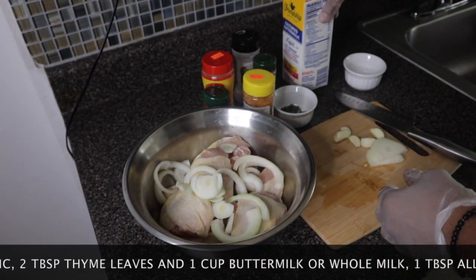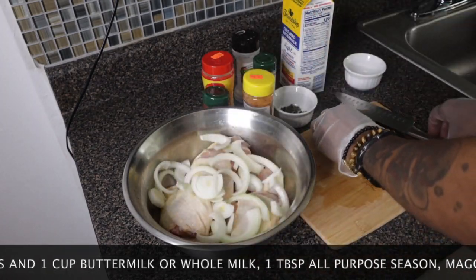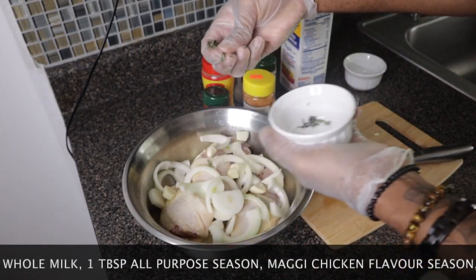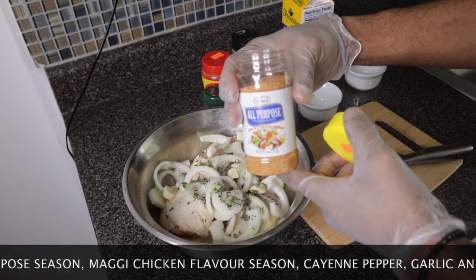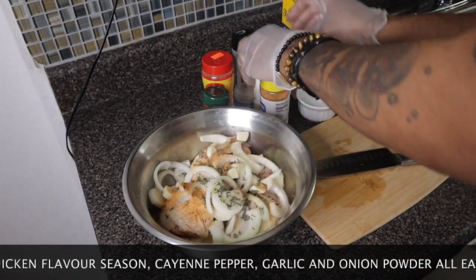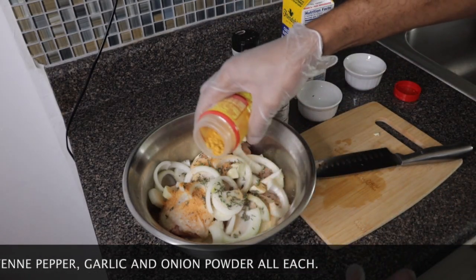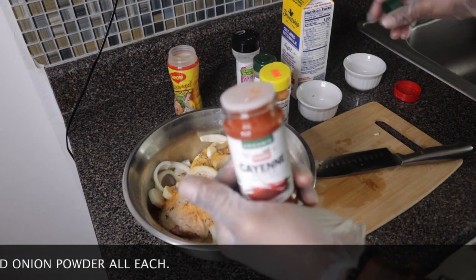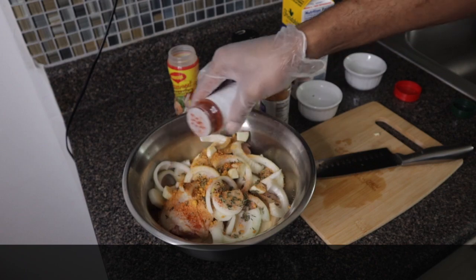If you don't have buttermilk you can use regular whole milk. I've added some onion and some garlic. I'm going to add some thyme, about one tablespoon of Grace all-purpose seasoning, one tablespoon of Maggi chicken flavor seasoning, and one tablespoon of cayenne pepper. If you don't have cayenne pepper, it's okay, but I'm adding one tablespoon.